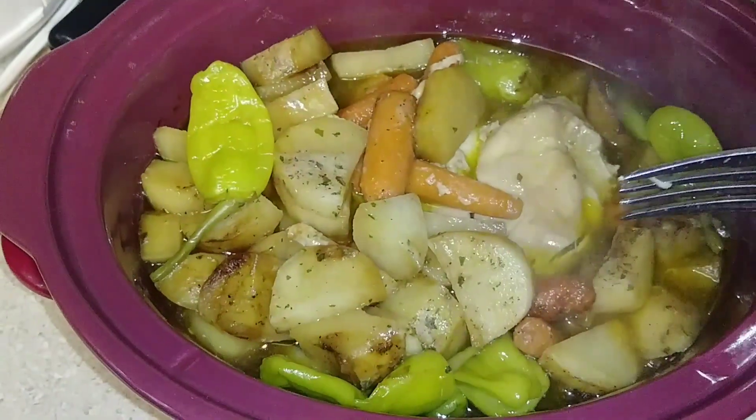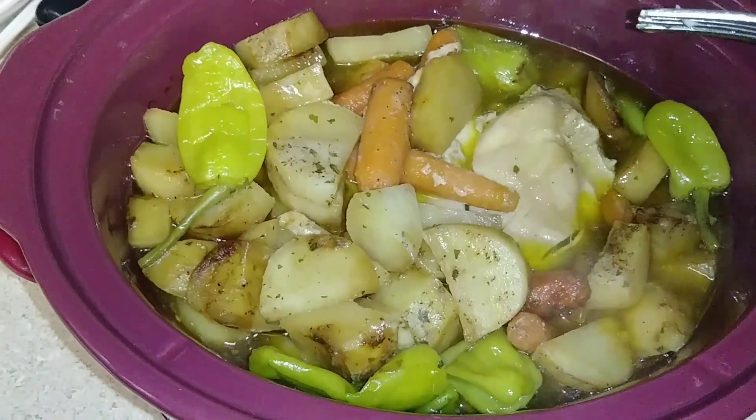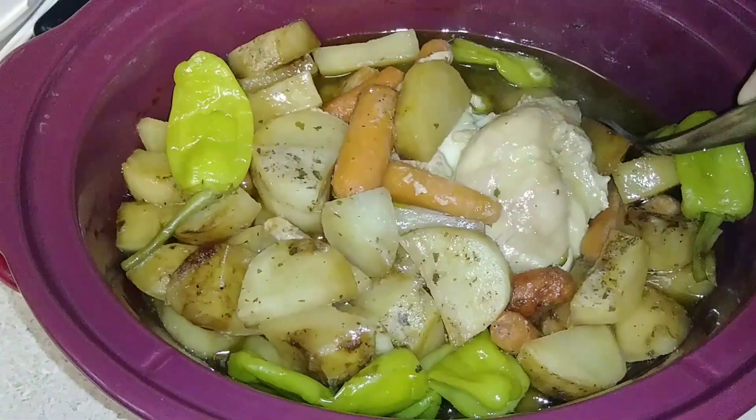You've got your whole meal right here, so you are good to go. I hope you guys give this recipe a try — it is seriously amazing, it's so good. Thank you so much for watching. Enjoy, bye!